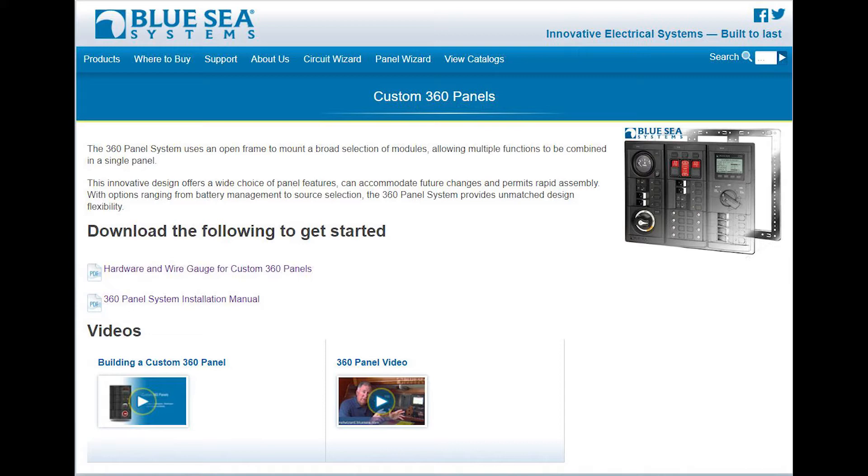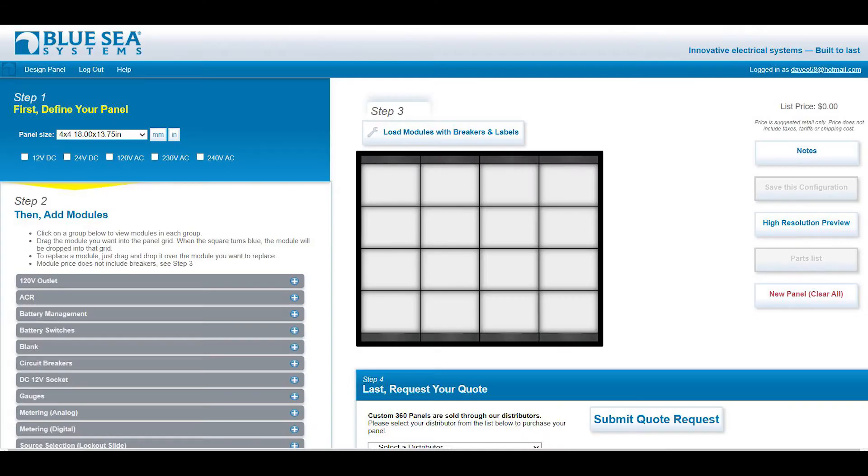The first thing you need to know is the 360 Panel is basically a custom modular panel that you order online at the Blue Seas website. Go to the Circuit Wizard button on their page and log in. If you haven't created an account, you will need to do that — it's really easy. Your first step is to find how many rows and columns you want your panel to have. As you pick the different options, it will tell you your dimensions. Mine is two columns because I had two columns on my existing panel and it pretty much fit in, with a little exception I will show you later.